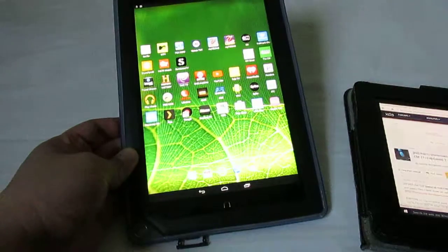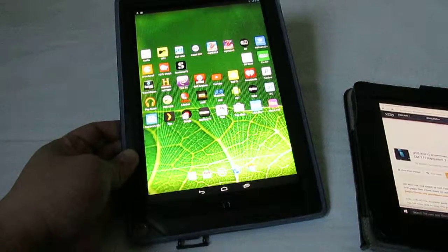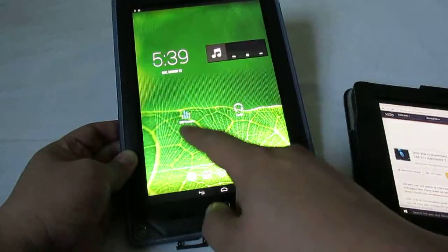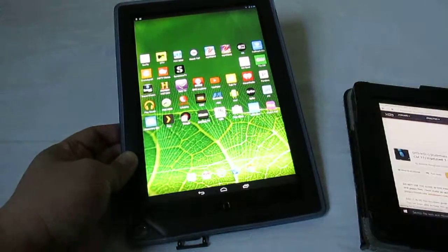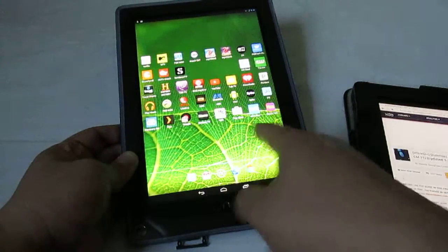This is my Nook HD running CyanogenMod CM 10.2. If you have a chance I would recommend installing this, but buyer beware, because you could brick your tablet.